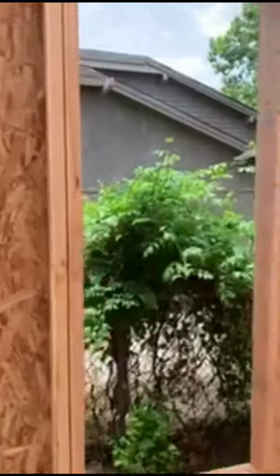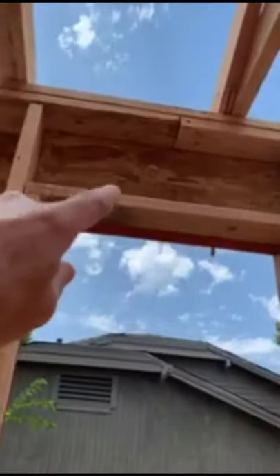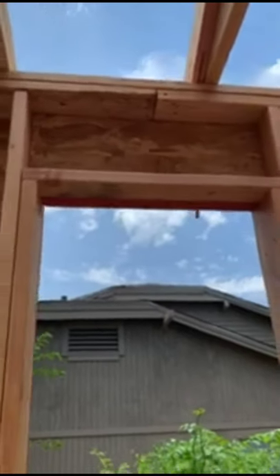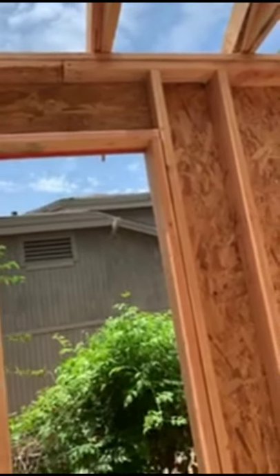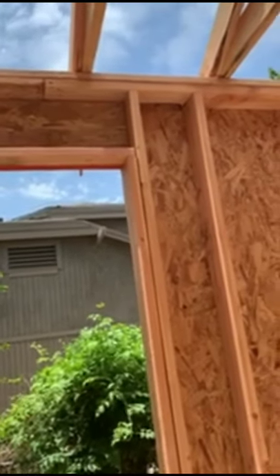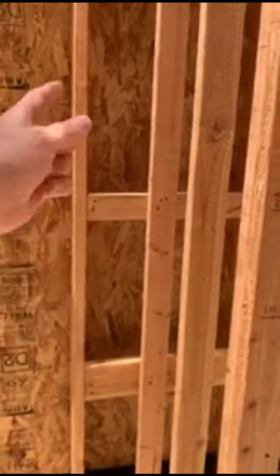We've got OSB on the inside, then we'll put type X rack on it. You'll notice on the headers up here we use an LSL, which is an engineered wood product. We put it over the window and then insulate inside that so we get a better insulation rating and it doesn't end up being a cold spot. We do ladder framing, so we're trying to be as efficient as we can with the lumber, but also make sure we have as big a space as possible to put insulation in and not fill all these cavities with lumber.